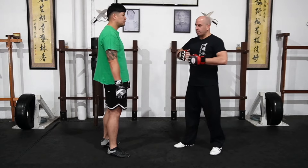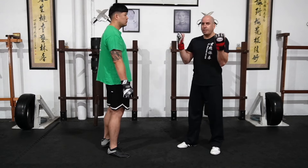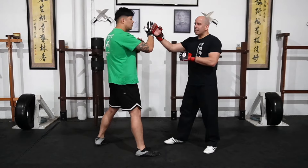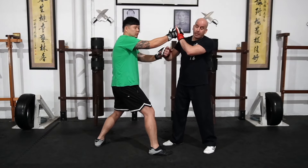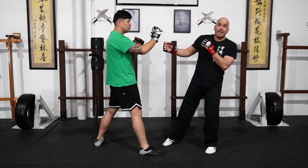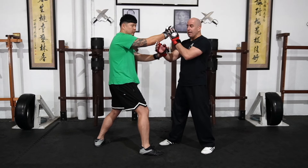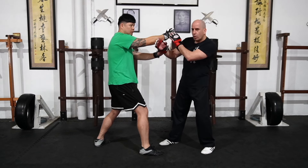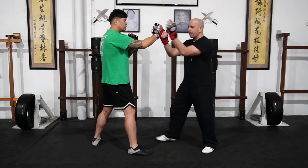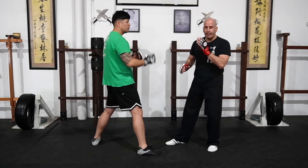Why is it important for the defending person? Because it's building their confidence, learning sensitivity, and learning how to work on their reflexes without flinching. You don't want to shy away from the technique — when you feel the slap, use your guarding hand and move your face out of the way, away from the line of attack of that punch.